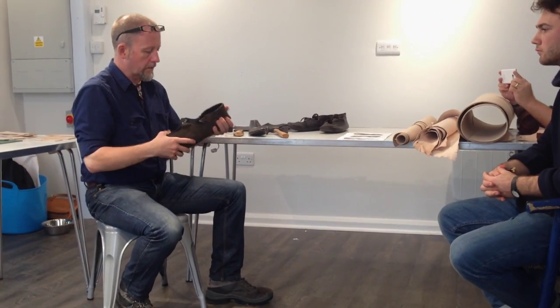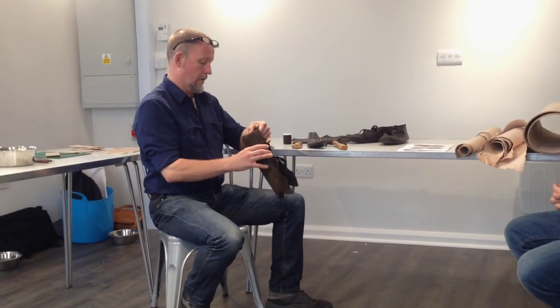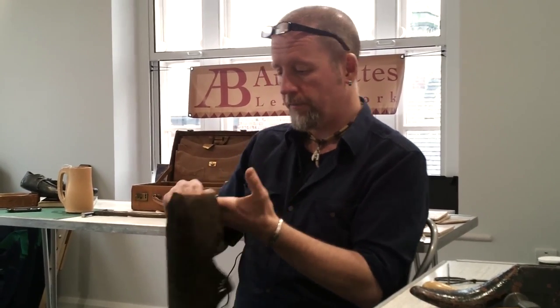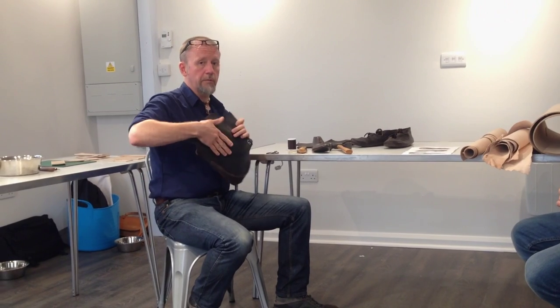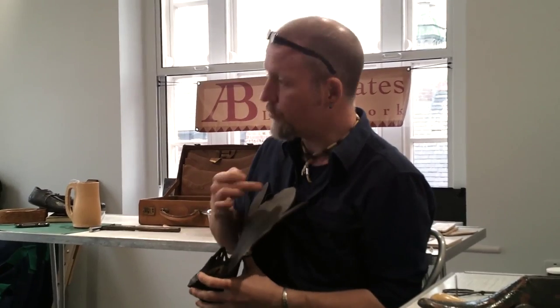We've started off here on the heel — this is where we begin stitching. This has been stitched through the inside of the piece of leather, which is referred to as the flesh side — the side that was actually pressed up against the animal's body. The other side is the outside of the leather, referred to as the grain side. As you can see, it carries stretch marks and scars from the animal's skin, hence the grain.